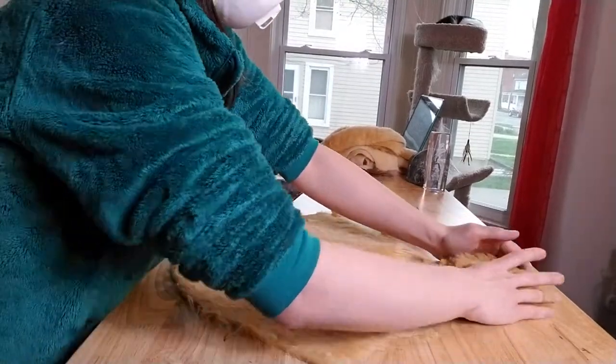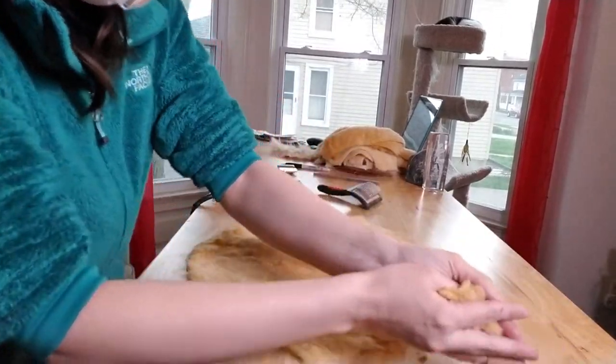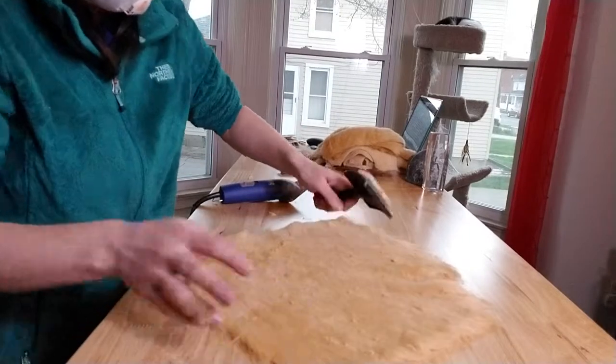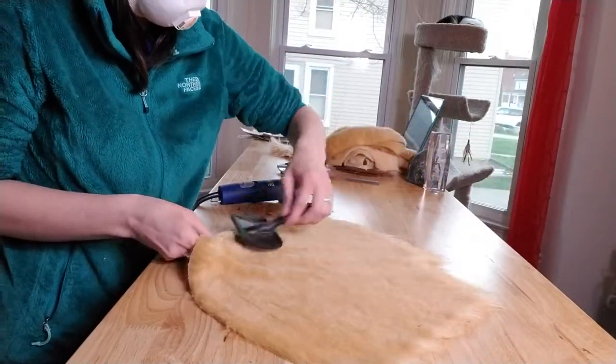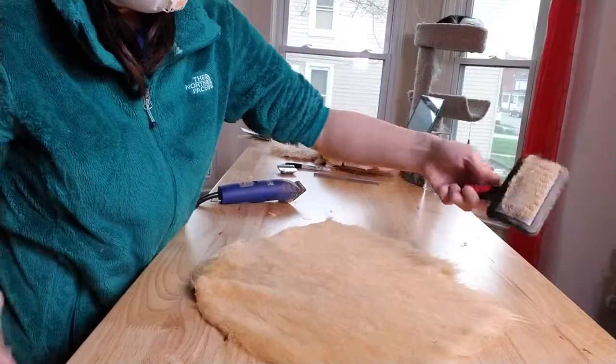Okay, so let the blades cool down a little bit, clean the mess up, do a good brush. Now we're getting much, much closer to our desired length, and the shave lines are starting to disappear.